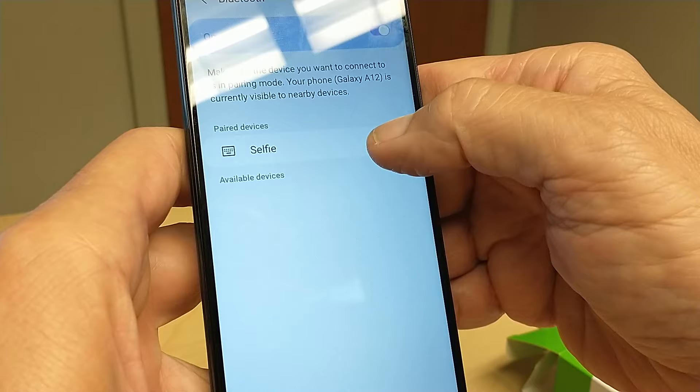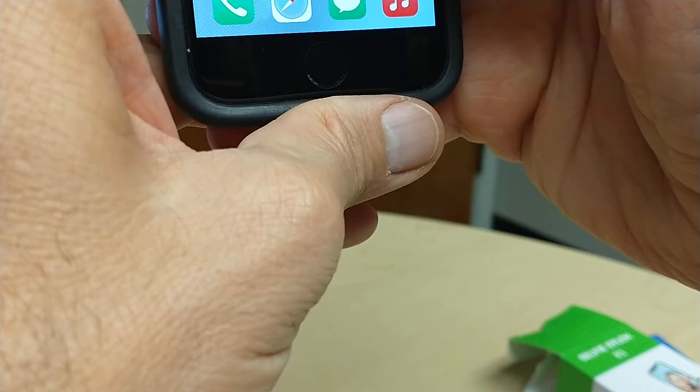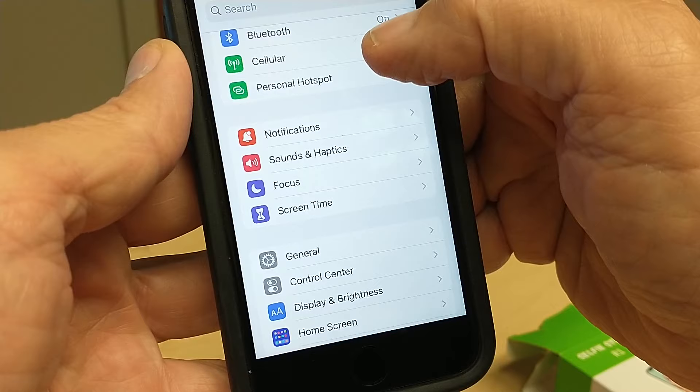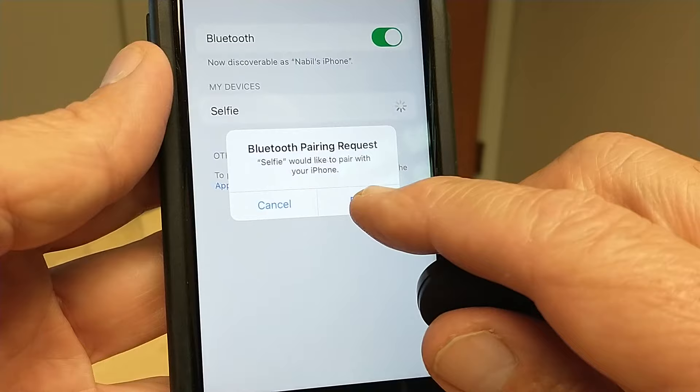We're going to un-pair it — it's very simple. Now I'll explain it for the iPhone. The process is going to be similar. Press here, it did detect, press to pair, and it says connected.